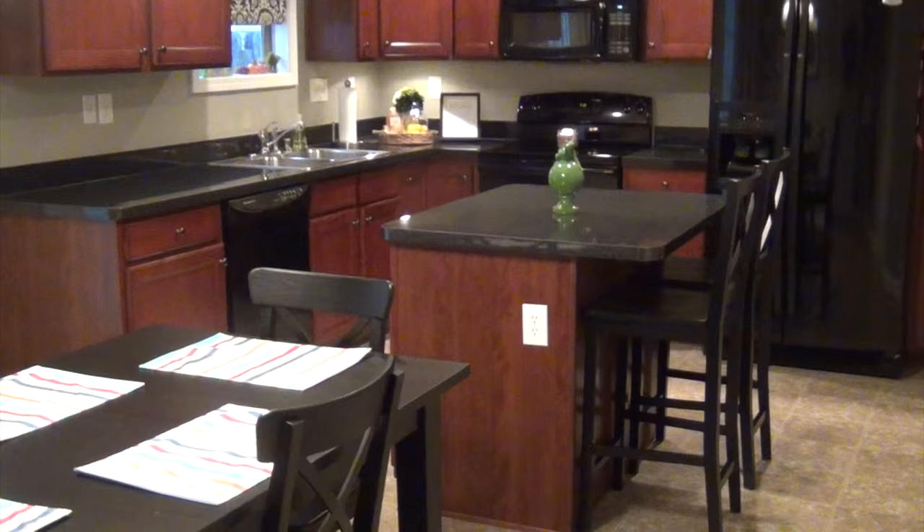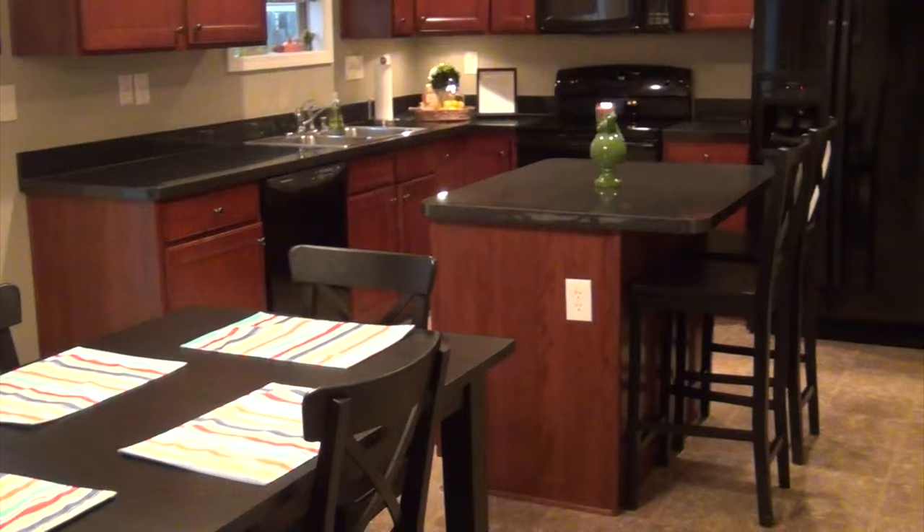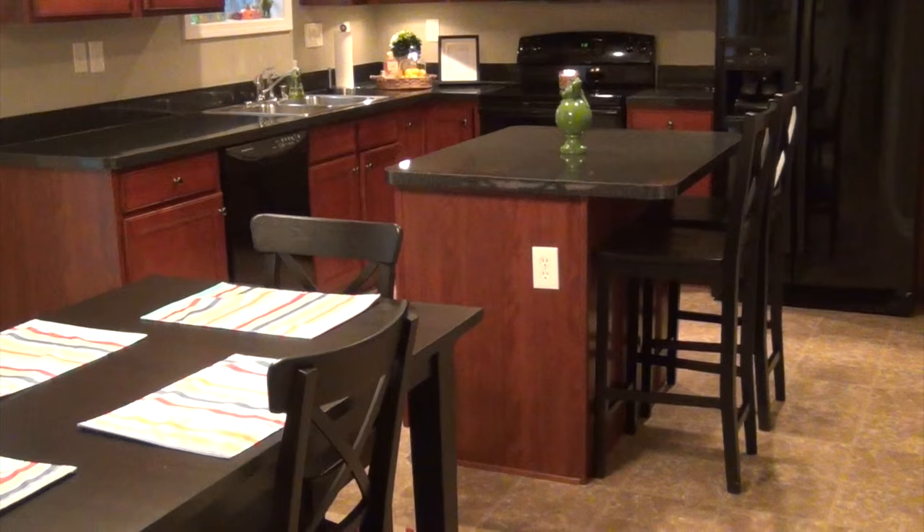Hey everybody, it's Becky. I am standing in my living room looking into my kitchen. I wanted to share my kitchen after — really nothing has changed design wise. I just did my usual spring cleaning and freshened up some things here and there.